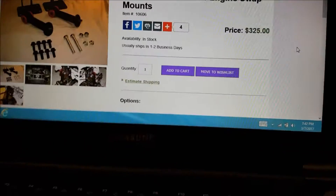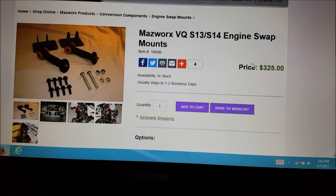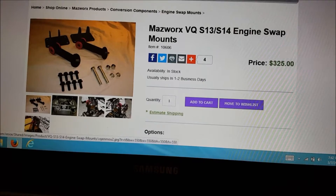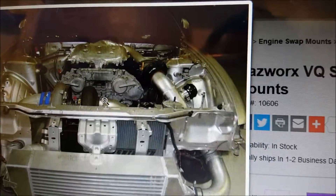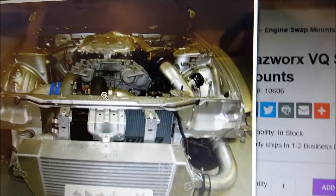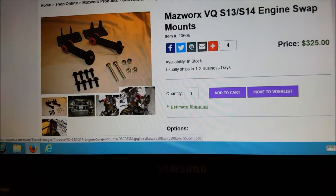Hey, what's going on guys. Check this out — this is the mount kit that I want to get for the car. If you look at these pics, look how much space is in that front and they've got a freaking T6 turbo there. This is their drag car, so we'll see how that works. Pretty sweet mounts.